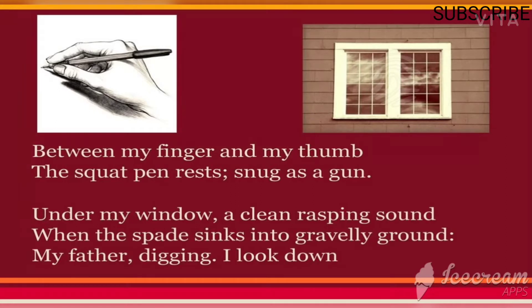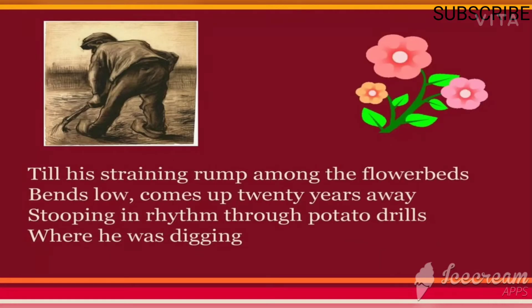'Under my window, a clean rasping sound' — the poet is sitting inside the house, and outside something is disturbing him. 'When the spade sinks into gravelly ground, my father digging, I look down.' His father is performing the activity of digging and the poet just looks down.